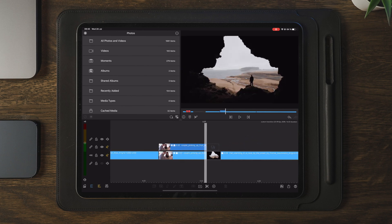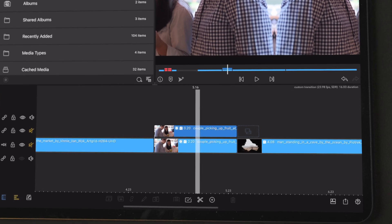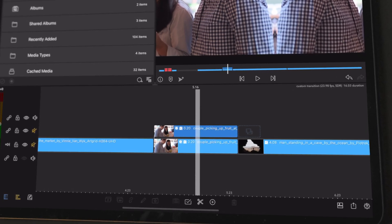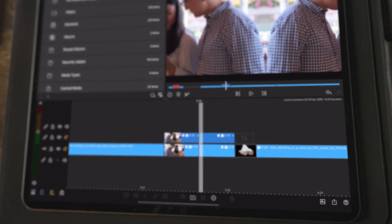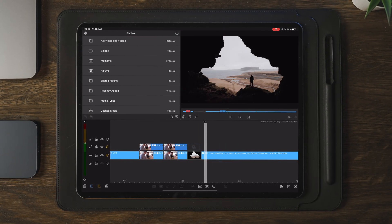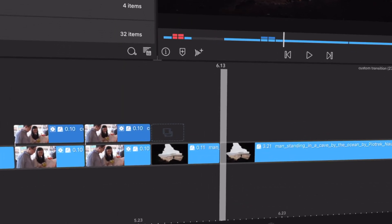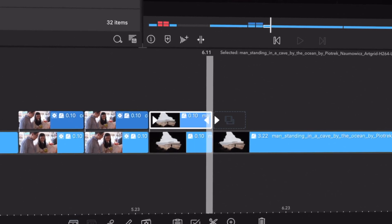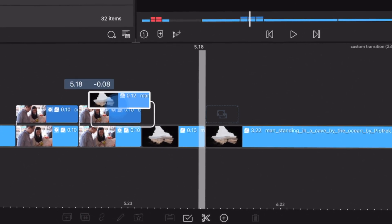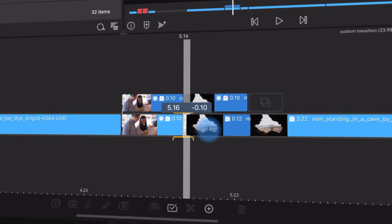Once you're happy with the transition, you're going to find a point where you want the transition to actually start. For this case, that's going to be in the middle at 10 frames. As we can see, both clips — all four clips — now have 10 frames each. The next step is to go to our second clip and make sure we cut it at 10 frames. Then we're simply going to duplicate this as well and drag it over to the last part of the transition.